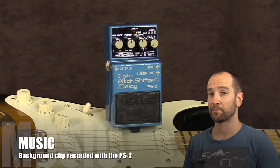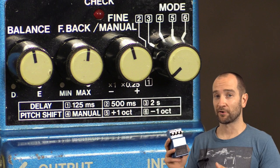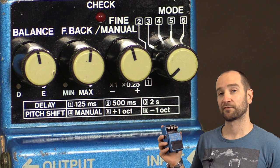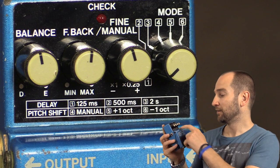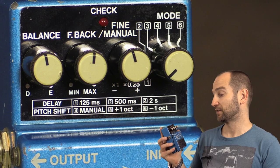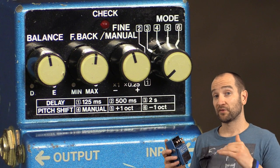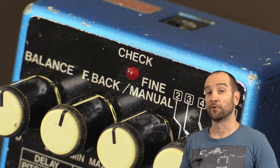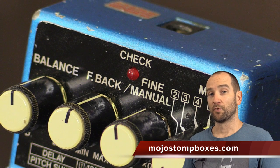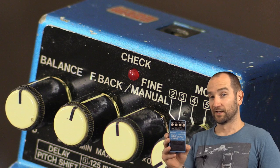Howdy all, this is Shane. We're here to check out the Boss PS2 pitch shifter and delay pedal. This has six different modes on it. The first mode is 125 milliseconds delay, mode two is 500 milliseconds delay, number three is two seconds delay, and then we get into the pitch shifters from four, five, and six. We can manually set it on number four, number five is one octave above, and number six is one octave below. A huge thanks to Mojo Stompboxes for sending this out. If you want to find out more about Mojo Stompboxes, the links will be on screen and down below in the description. Let's go.